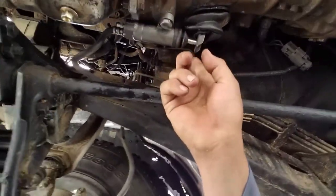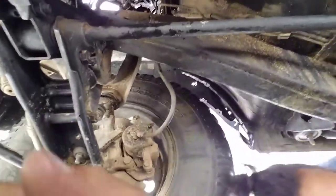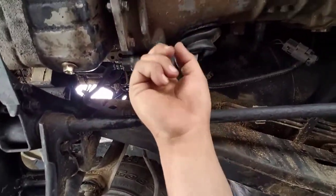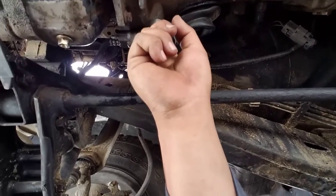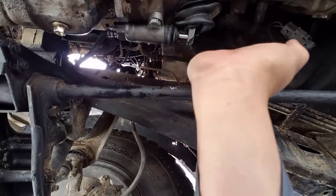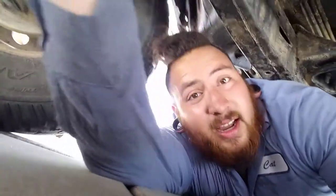The clutch slave cylinder is this part right here. I replaced both the slave cylinder and the master cylinder clutch. It was hard to bleed though.